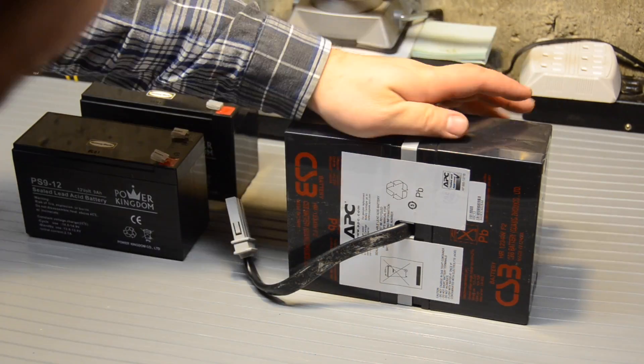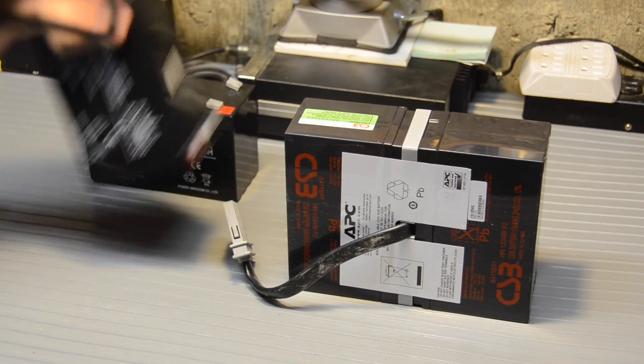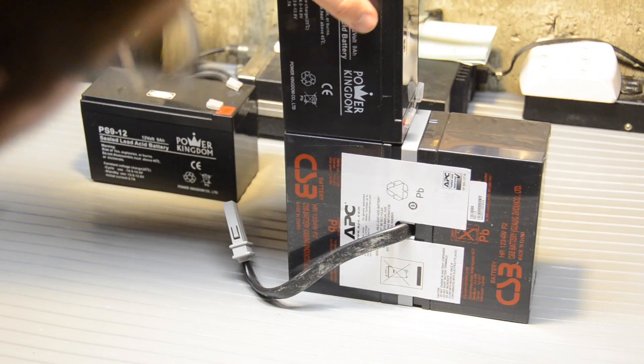So we've got the battery out now, and here we are at the workbench. Here are our replacement batteries — they look like they're about the right size. Yeah, that looks good to me.